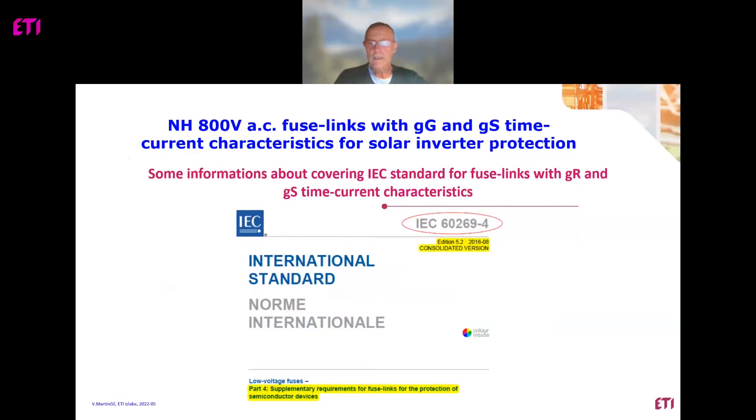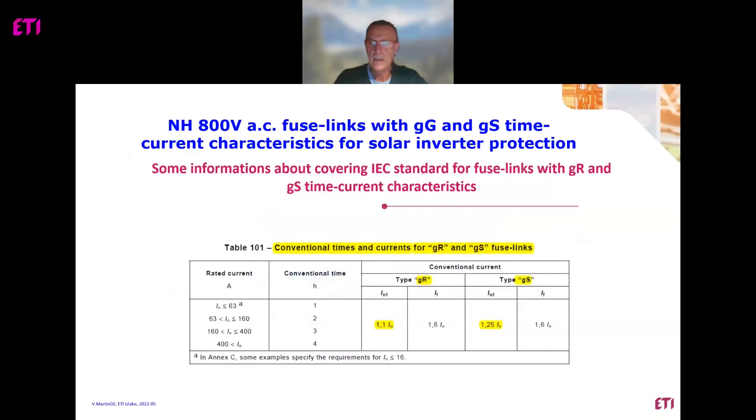In standard IEC 269-4 the complete technical requirements for fuse links with GR are defined. The name of this standard is 'Supplementary requirements for fuse links for the protection of semiconductor devices.' There is a difference in non-fusing current: GR has 1.1 times nominal current and GS has 1.25 times nominal current, and this is important in real applications if the fuse link is selected properly.